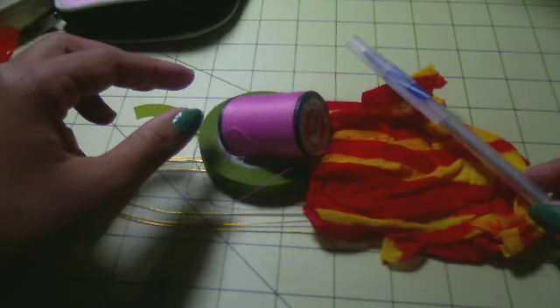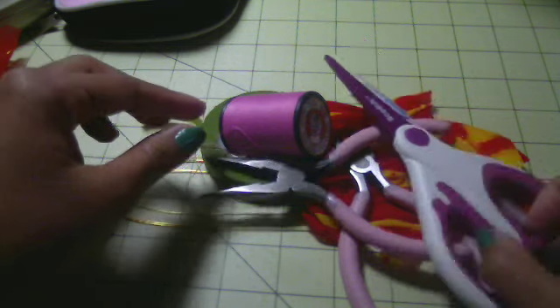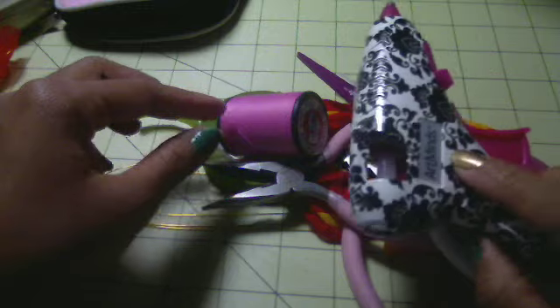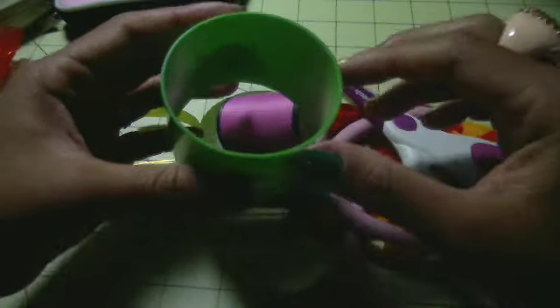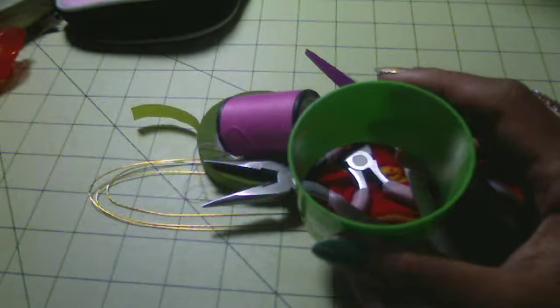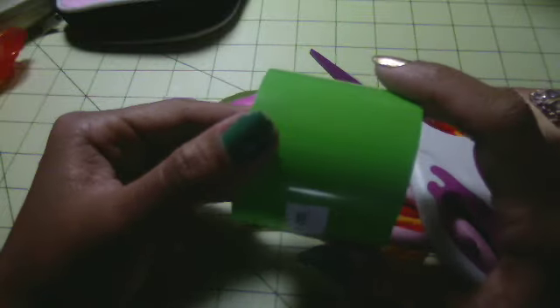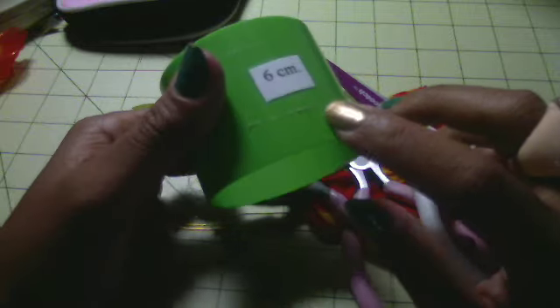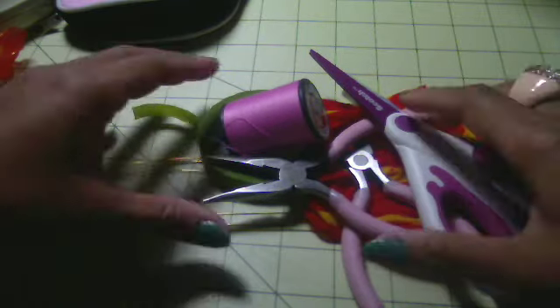You also need a tray, a pen, wire cutters, pliers, scissors, a hot glue gun, and a PVC pipe or anything with a six-centimeter diameter — like a bottle. Remember, you need something with a smooth surface, and it needs to be around six centimeters in diameter, so five and a half or five and a quarter is okay too.